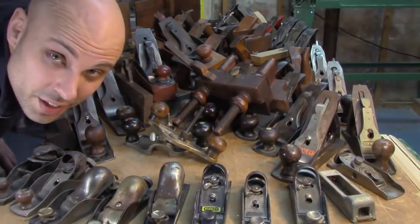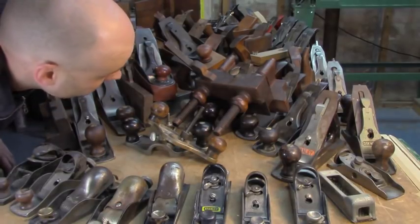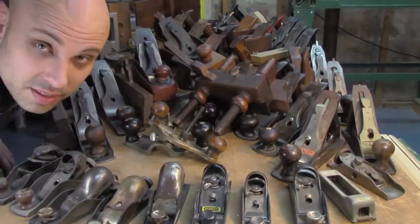So, if you're like me, you might end up with a lot of hand planes. But don't be like me — I have a problem.